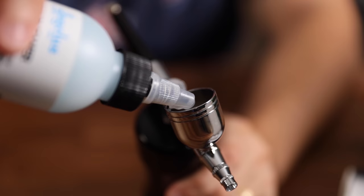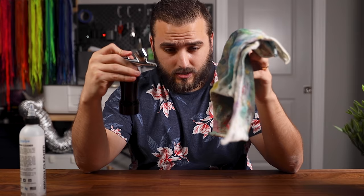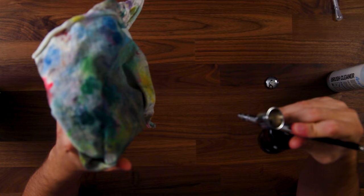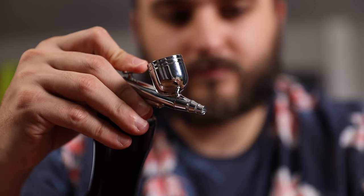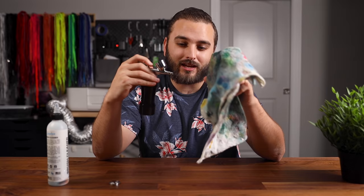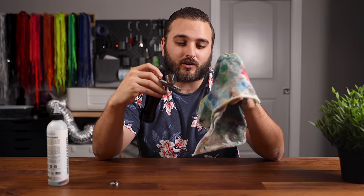We'll go ahead and run some cleaner through here. None of the water is coming out right now — let's see how that flow is. Not a super strong flow. A great way to test any airbrush is to always make sure you're spraying water or cleaner before paint, because if you're not spraying water or cleaner well, you're definitely not going to be able to spray any paint through there.